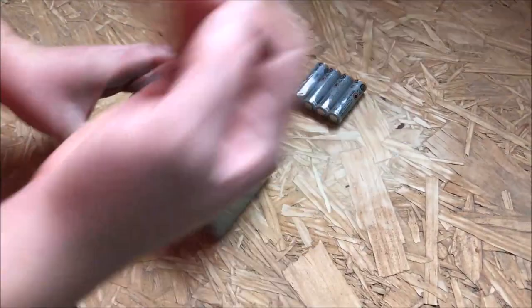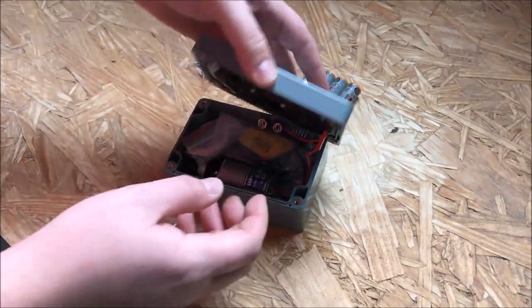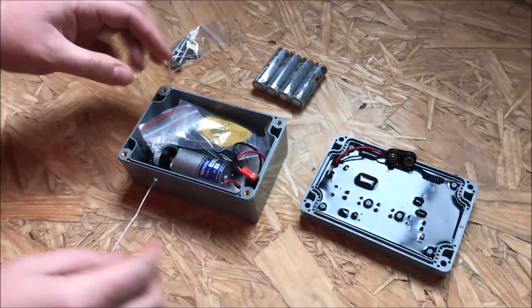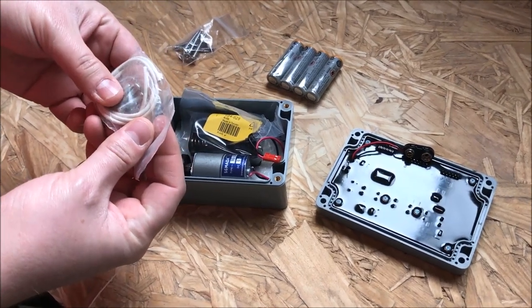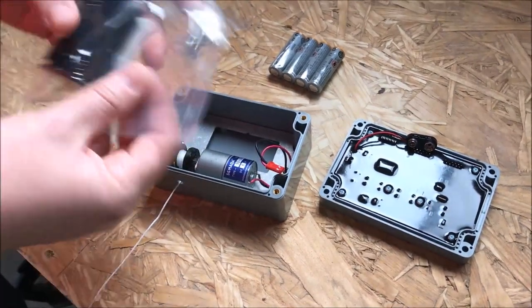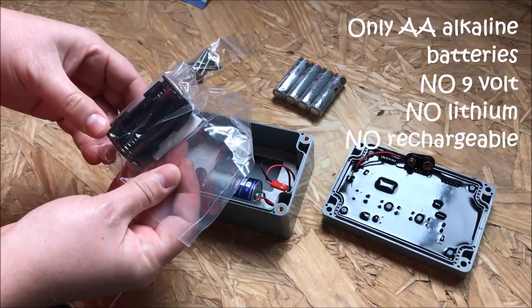When we open up the chicken guard, there's a faceplate which you can take and disconnect. You'll find the silicone seal with four faceplate screws that are used to mount the faceplate to the control box, as well as a battery compartment which holds the four AA Alkaline batteries.